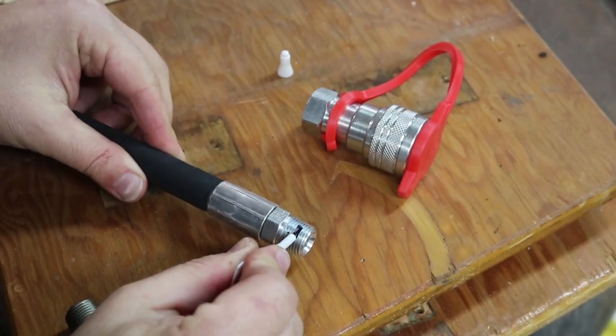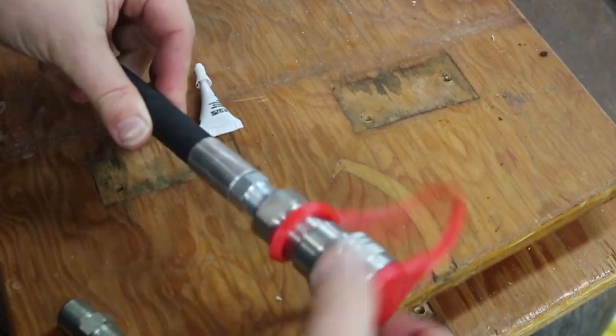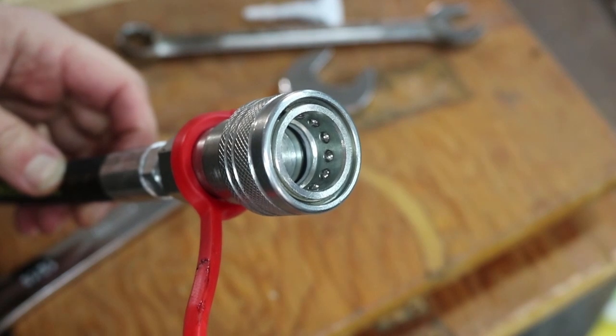I also bought myself some specialty hydraulic sealant, although I accidentally got the tiny bottle, which didn't last very long, so I had to get a different one later. And in a couple of spots, I needed a male-to-male adapter to complete the connections.